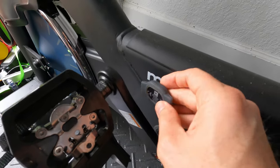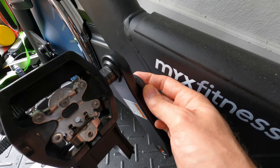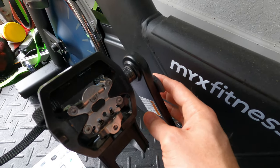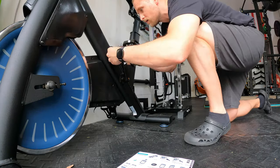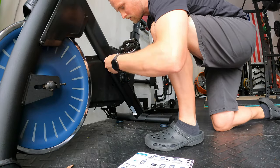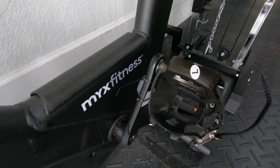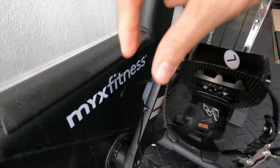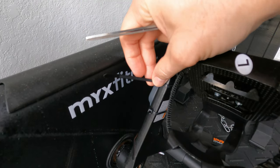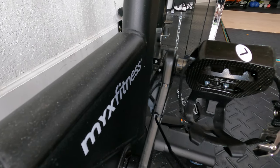The instructions say that you just mount it on the inside of your pedal, right there. So I'm going to go ahead and mount it and take it from there. This is how it looks after I mounted it to the bike. I've got the excess here from the zip ties — I'm just going to cut that off, and that's it. That's pretty simple.